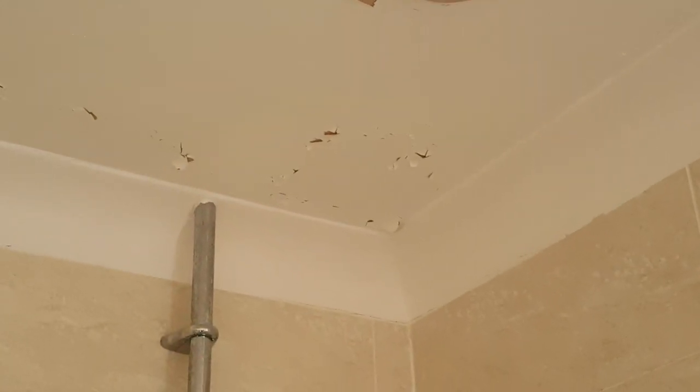Hey guys, Justin here and welcome. What I've got to do today is sort this bathroom ceiling out. As you can see, it's all started flaking away, it's looking pretty nasty. I'm guessing that the ceiling wasn't sealed properly, and of course because it's in the bathroom there is a lot of moisture. So my plan is to scrape all that paint off, seal it, PVA it, and give it a couple of coats of paint afterwards. So let's get cracking.